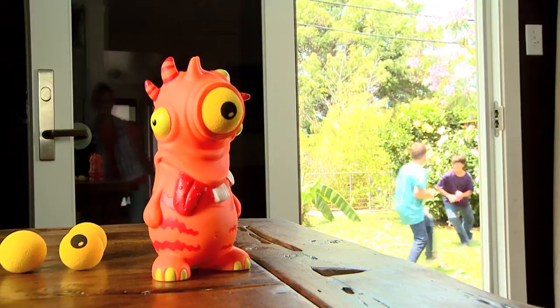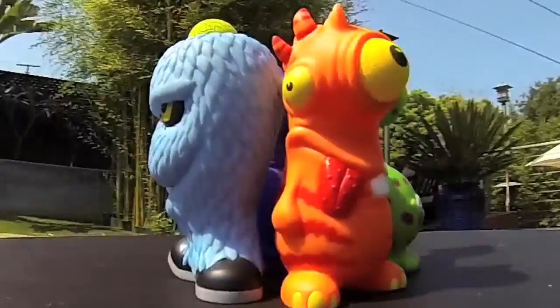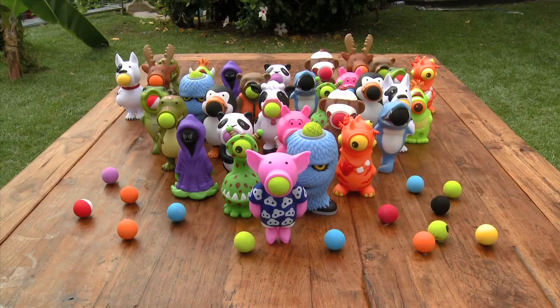Perfect for indoor and outdoor fun. You can pop them all. Squeeze Poppers.